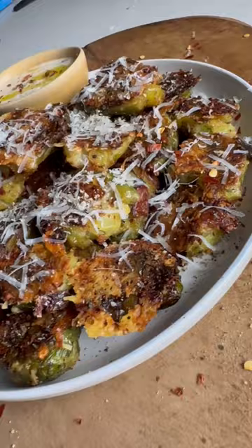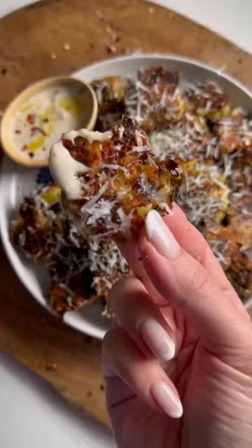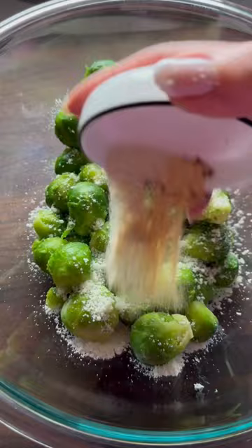You've never had Brussels sprouts like these before. I combine the smash with the viral crispy parmesan to create the perfect holiday side dish. Boil your veg for seven minutes, drain, dry, and toss with some liquid gold, parm, and spices.